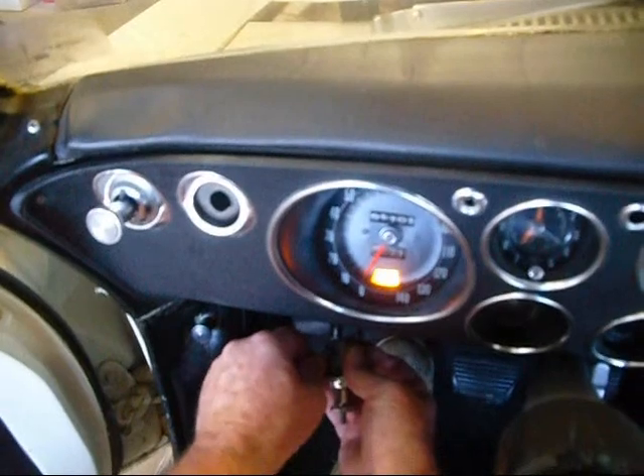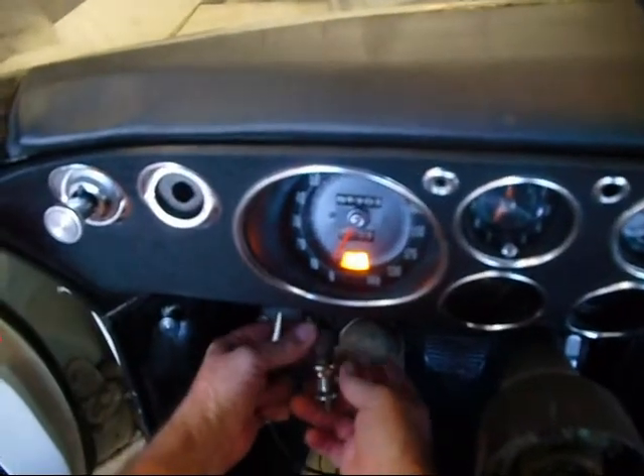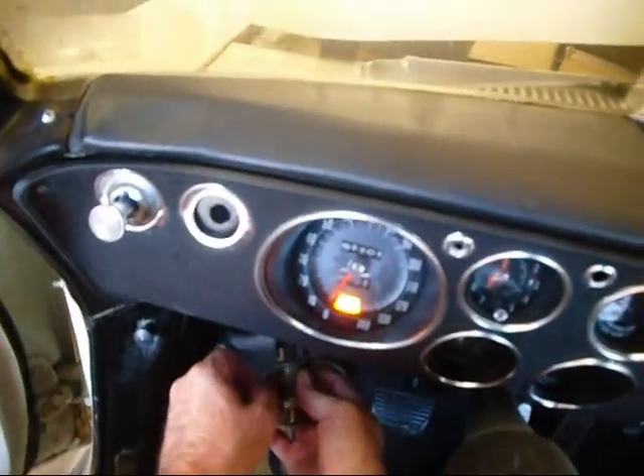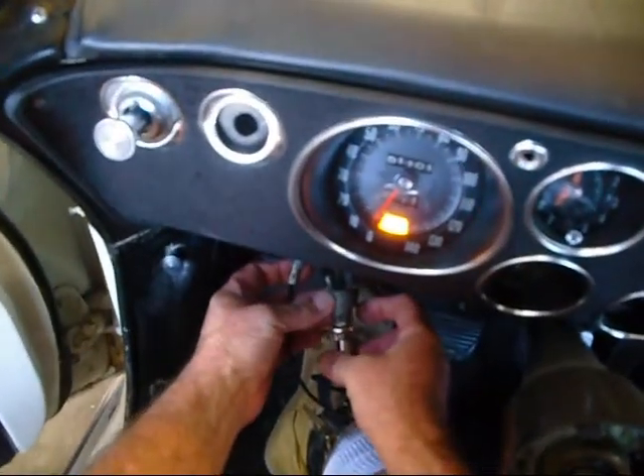You've got to really scrape these things to get a good ground on there. You'll see it spark when you hit a good ground. You always have to ground the switch - and there they go. Now I know my switch is good because it's grounded out.